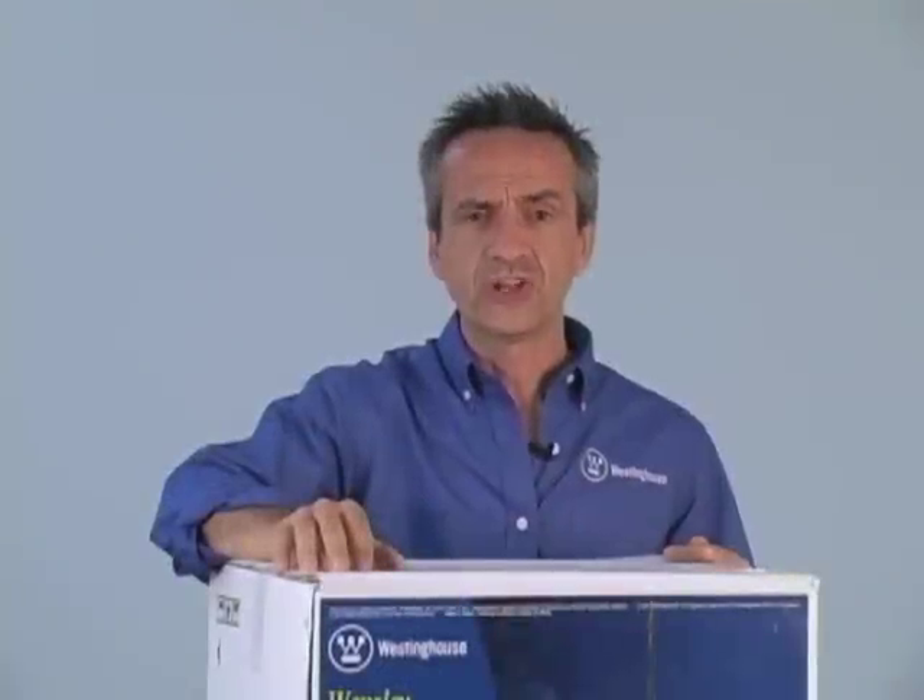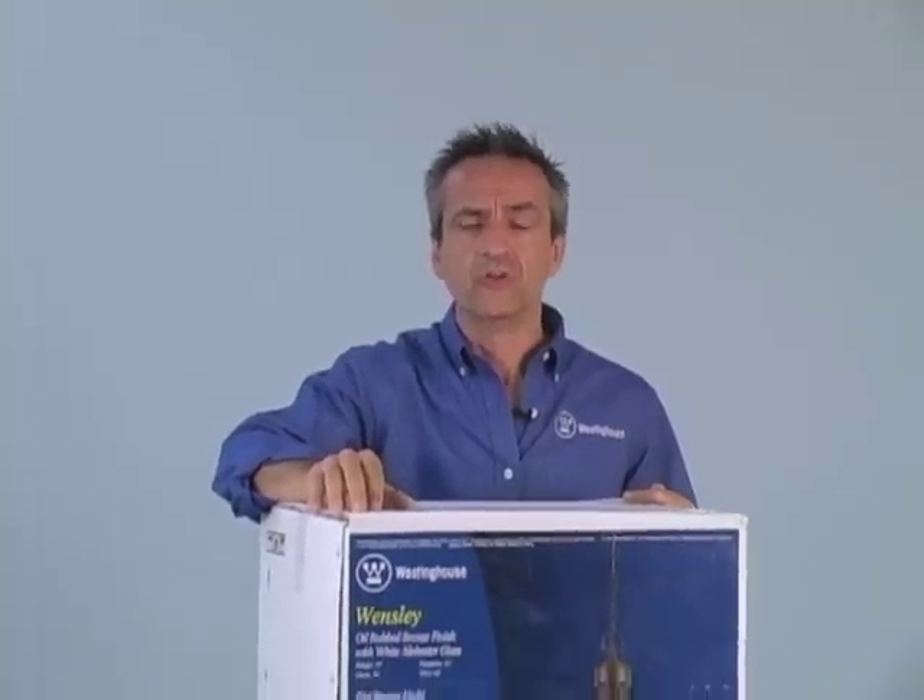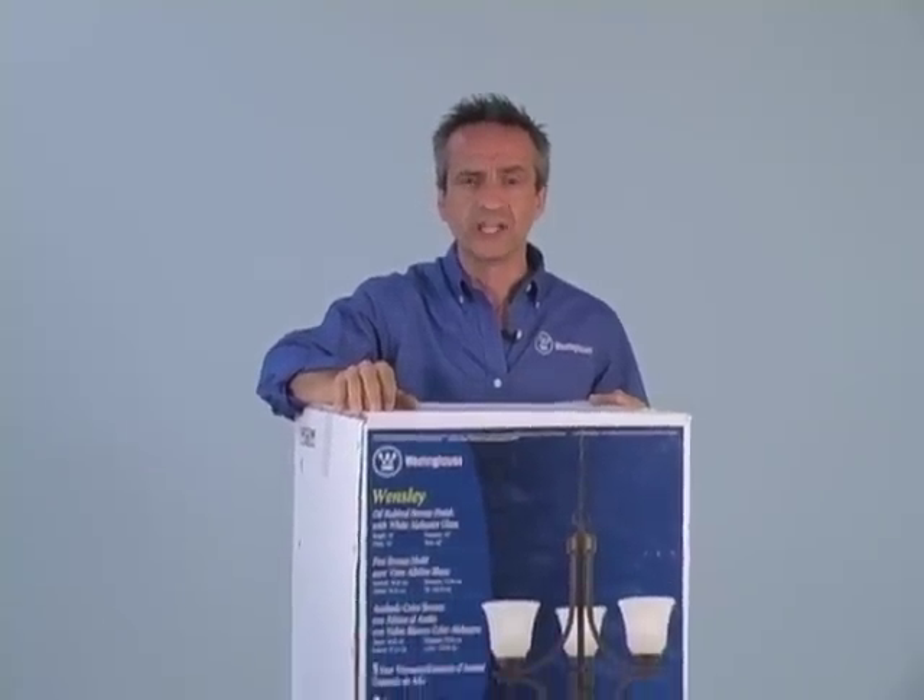On the Westinghouse Recessed Light Converter, you can hang any fixture — a chandelier, mini pendant, or a flush mount. For this installation, we'll be hanging a chandelier.